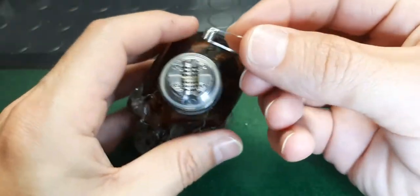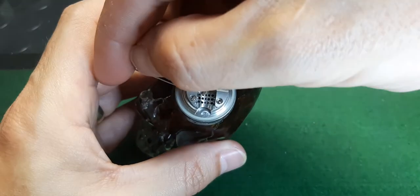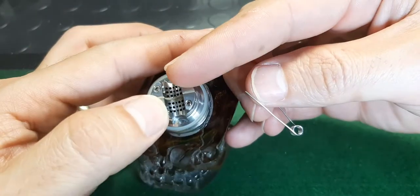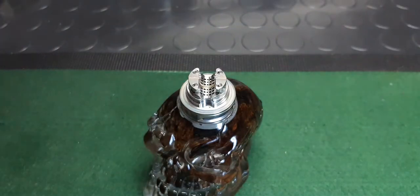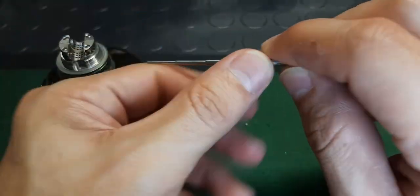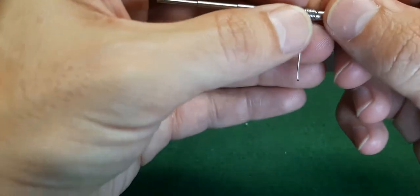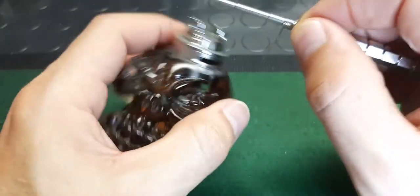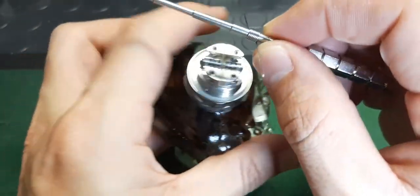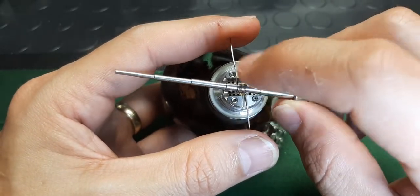You can either have your coil legs sitting both legs this way, or both legs the other way, or legs split open one direction, or legs split open the other. Up to you. I'm going to split my coil legs open, and I'm going to go legs down, which means I'm going to be opening this side and that side.